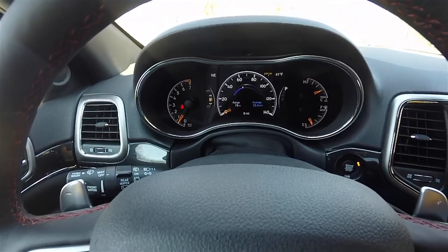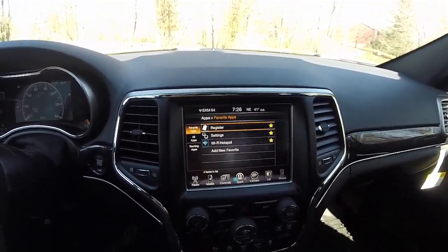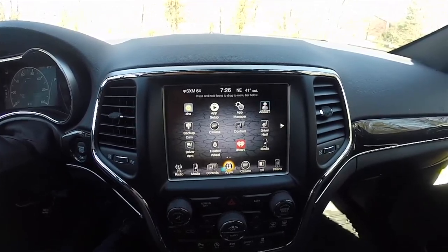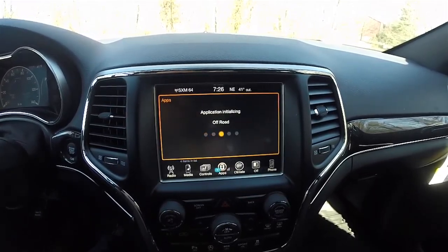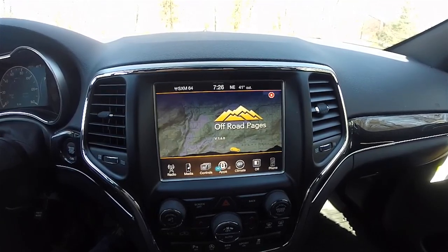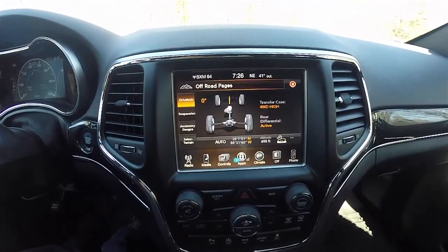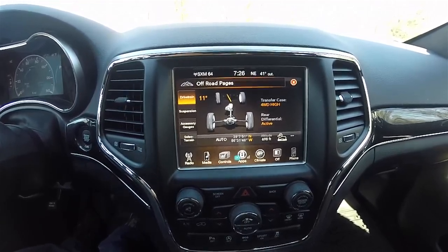There is a reconfigurable instrument cluster display, and this vehicle has the 8.4-inch touchscreen display with SiriusXM satellite radio. Also unique to the Trailhawk, the Uconnect apps include off-road pages that show what settings you are currently in and also display your steering angle, which is really cool.